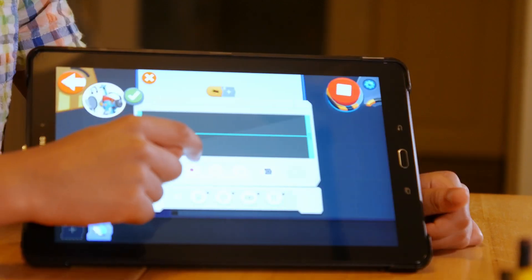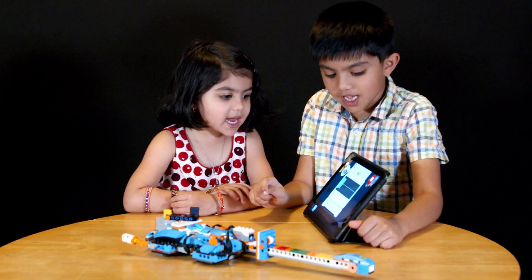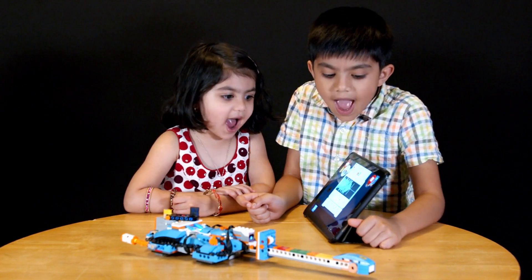Let's sing! We will, we will, rock you! Yeah! Boom!